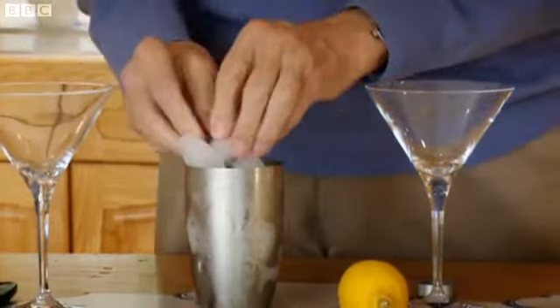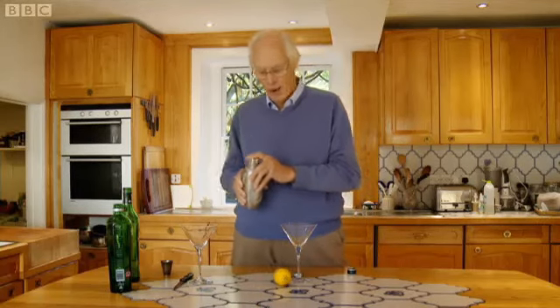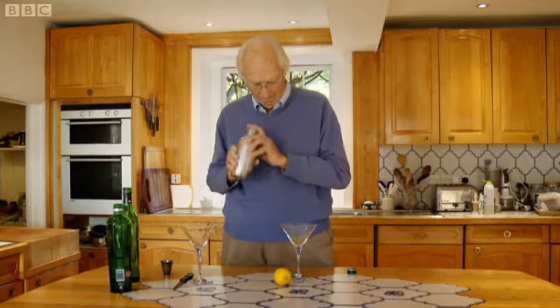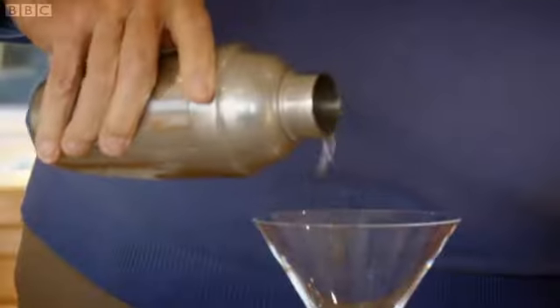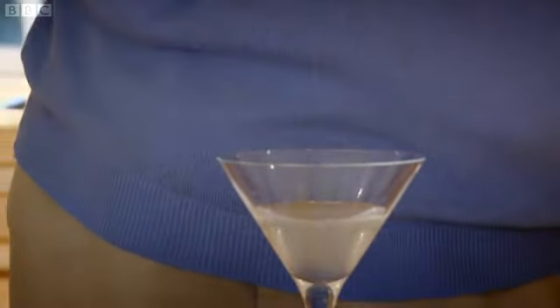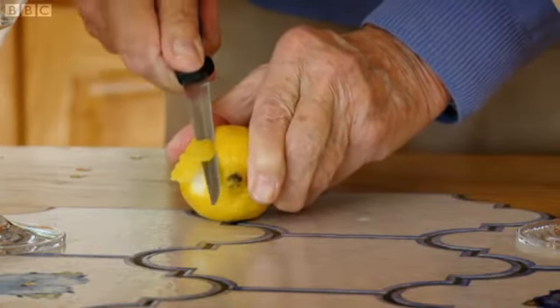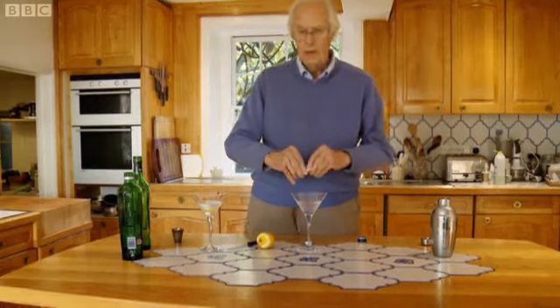The purists will say you shouldn't shake it because it bruises the gin. Nonsense — it makes it colder. And voila, your martini is made. And there we are. Couldn't be simpler.